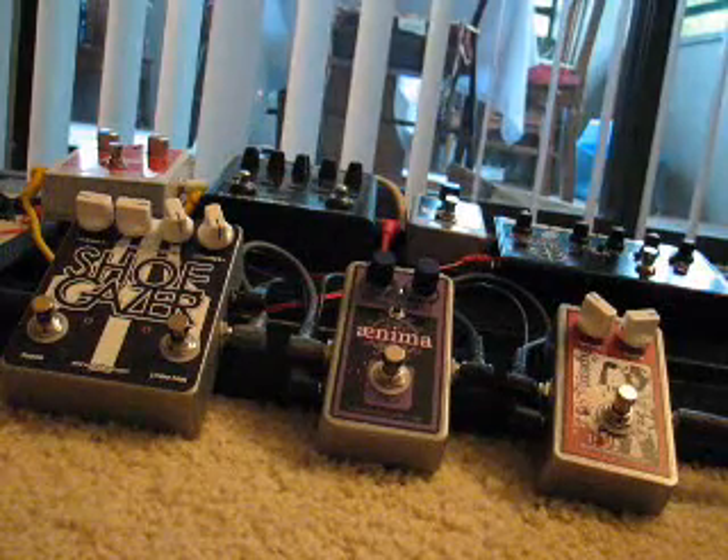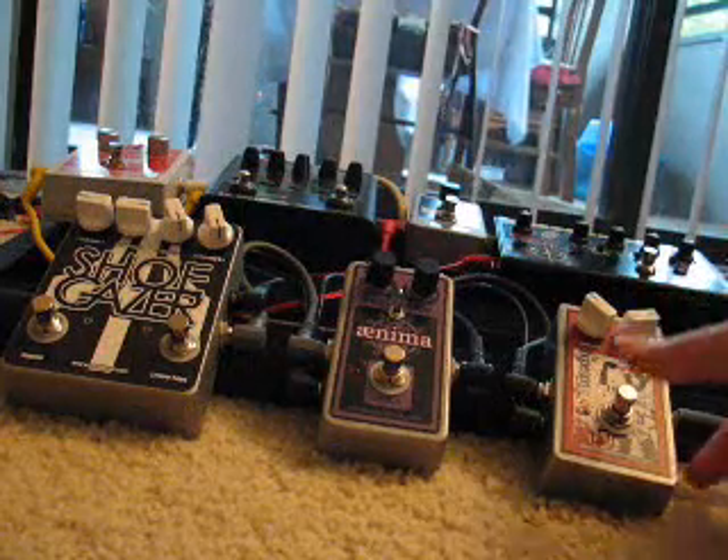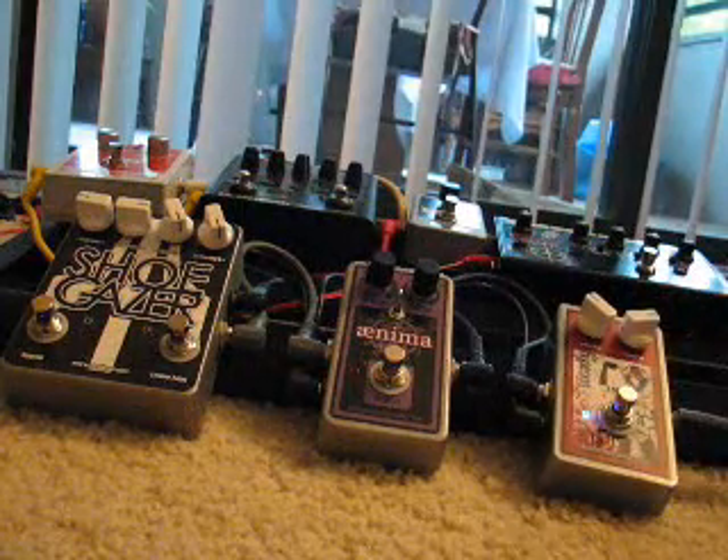I'm going to do a lower note and a higher note for each pedal and we'll see how they handle it. First, the Hyperion.